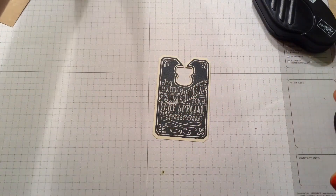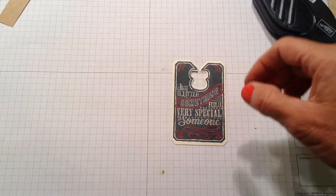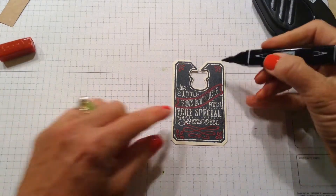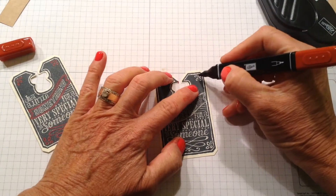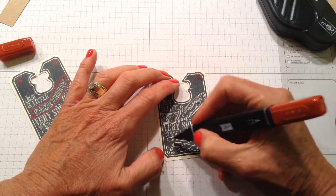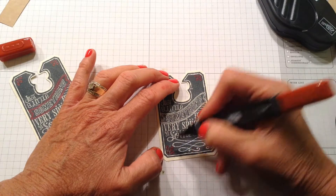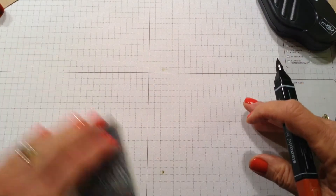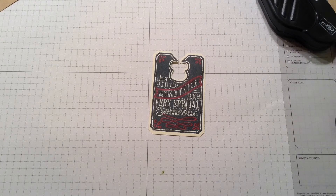I took the Blendabilities because I wanted to add a little color. I took the cherry cobbler and just kind of filled in a little bit right here to add a little bit of color — just did a couple places with the cherry cobbler. This is what the final one looks like, and I'm going to put that on the front of my card holder.